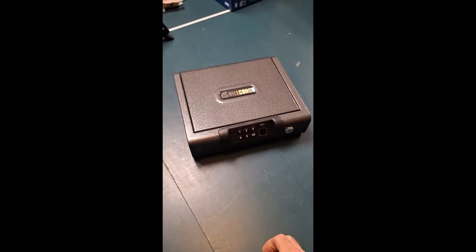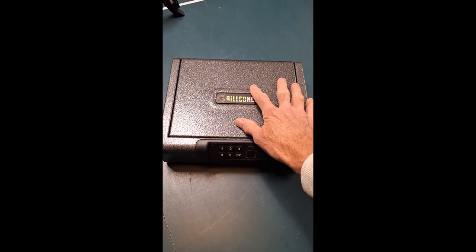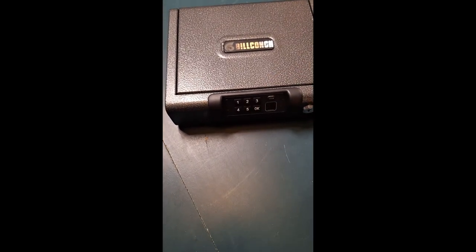So having said that, let's just jump right into this review. I want to show you this gun safe here. It is small — about the size of my adult hand. There is a size larger available on this as well.